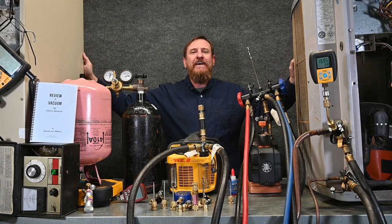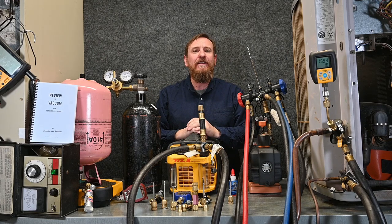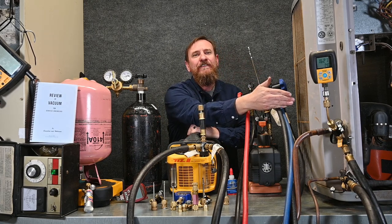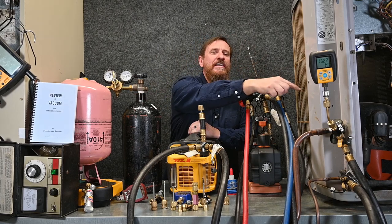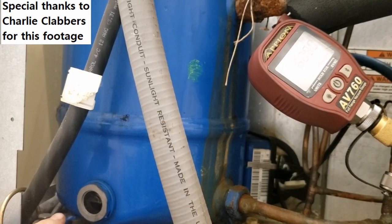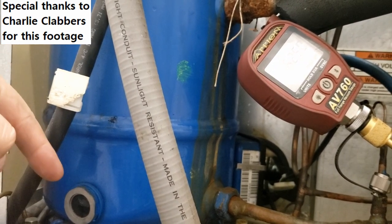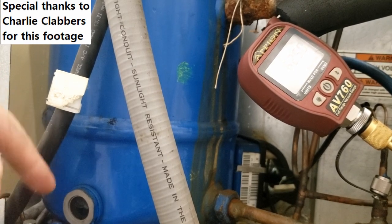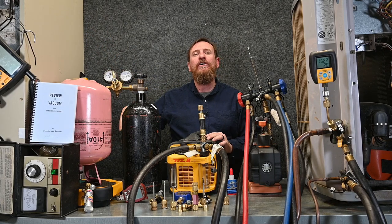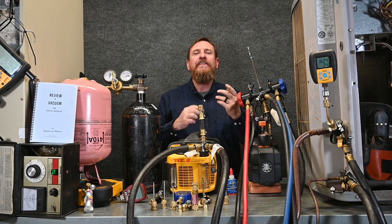How deep should we go? Read the manufacturer's recommendations — each manufacturer is different. Some say go down to 500 microns; some say go down to 100 to 250 microns. There are some things we can do to speed that process up, such as energizing the crankcase heater of the compressor or using a tank heater on the compressor itself to heat it up. It does two things: it makes the moisture or any old refrigerant in that oil boil off faster and keeps that oil thinner at a higher viscosity, speeding up our vacuum. We can also heat up the condensing coil and turn the fan on inside to keep warm air moving across the evaporator coil. The warmer we keep the coils and the oil, the faster we can pull a vacuum.